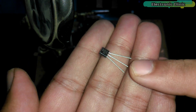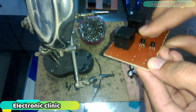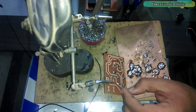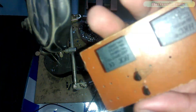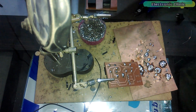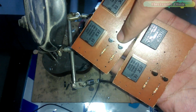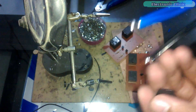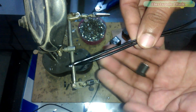This is the 2N2222 NPN transistor. The left pin is the emitter, the middle one is the base, and the rightmost pin is the collector. As you can see, the transistors, resistors, and relays are soldered. Now we will connect this female DC socket. The blue wires will be used for the 12V and the black wires will be used for the ground.